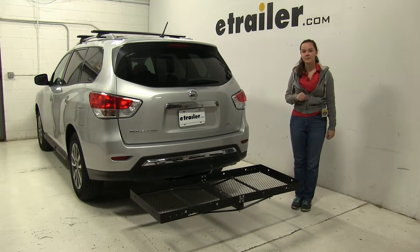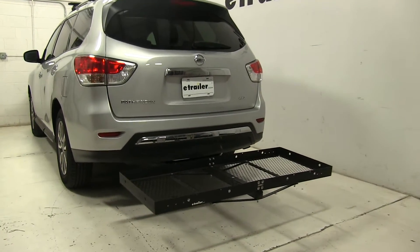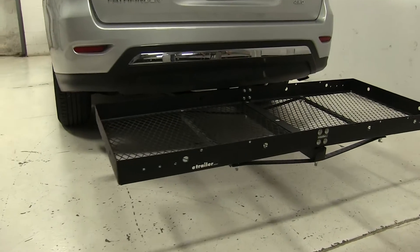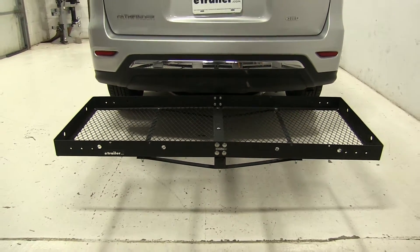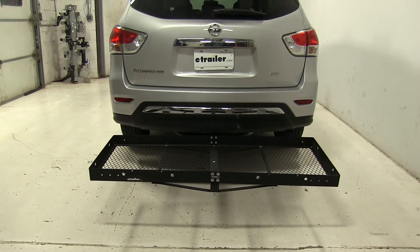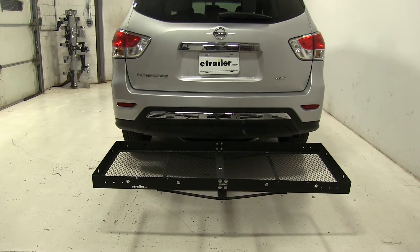Today on our 2016 Nissan Pathfinder we're doing a test fit of the Stromberg Carlson 23 by 60 cargo carrier. That part number is CC-100. This has a weight capacity of 500 pounds and works with two inch hitches only.